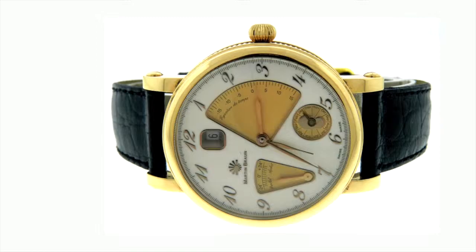Martin Brown Noros — 300watches.com. This pre-owned men's Martin Brown Noros features a case, crown, and locks all made from solid and attractive 18k rose gold.